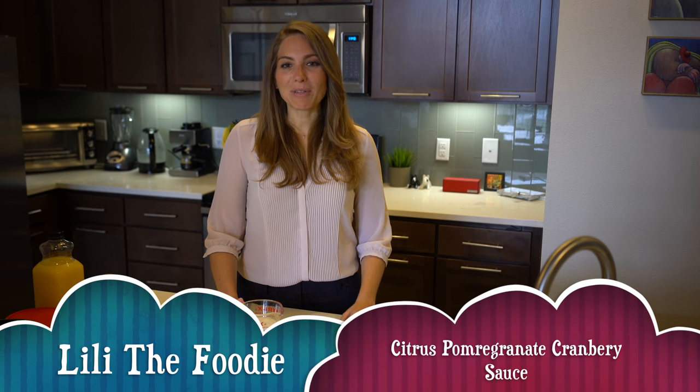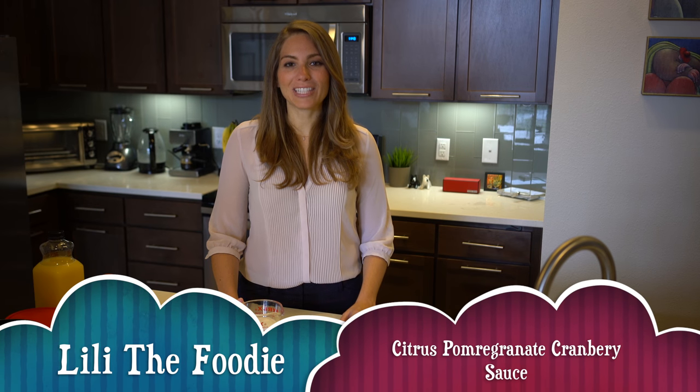Welcome to Lily the Foodie. Today I'm going to be teaching you how to make my citrus pomegranate cranberry sauce.